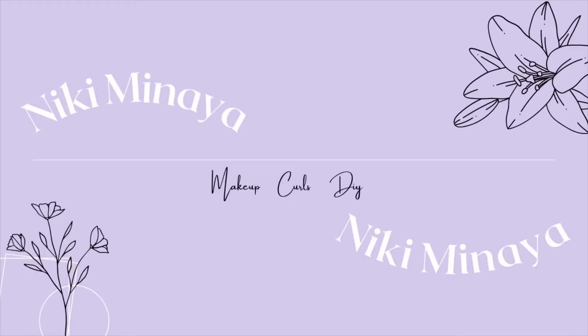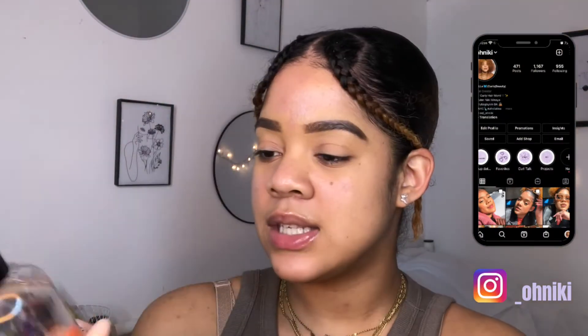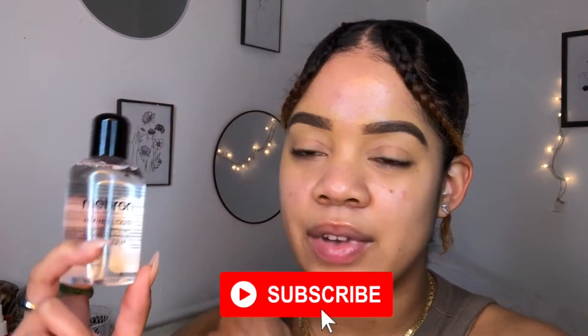I've been trying to film for like three days now but today we're gonna try it again. There is this liquid called Mehron - it's a mixing liquid and basically you can put it with any eyeshadow and it makes it like liner vibes. You can mix it and it turns it into very very pigmented liner, so we're gonna try that today.